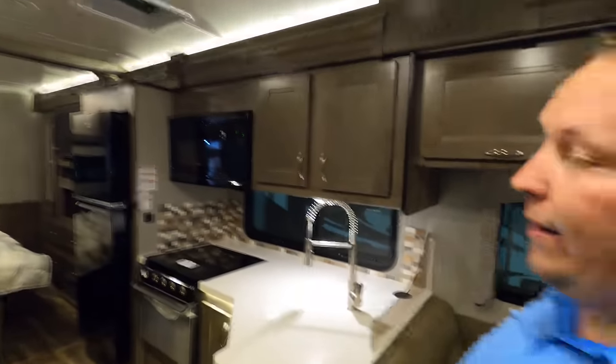And I'm not a huge fan of that backsplash either.